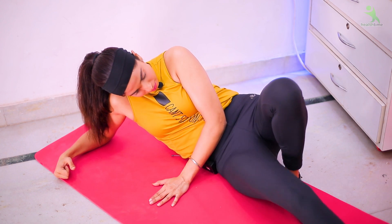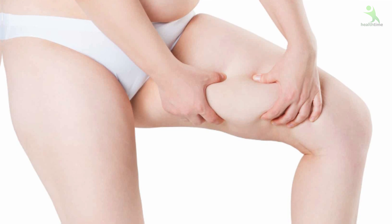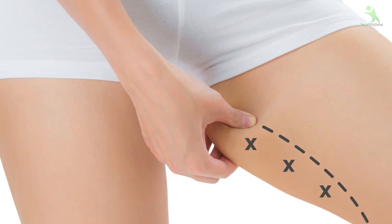Guys, welcome back to my channel. Isha Mehera this side. How are you all? Today I am going to give you a 15-day challenge which will reduce your inner thigh fat. Whether it is your inner thigh fat or your hip fat, it will end up with muscle tone-up. Your legs are going to give you a very sexy look.